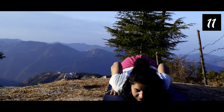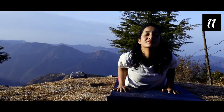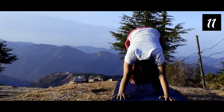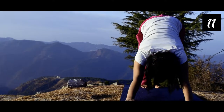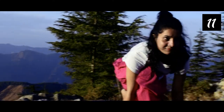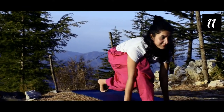Both knees, chin, and chest on the ground. Then Bhujangasana, then Parvatasana again — that's the eighth one, exhale. The ninth one is Ashwa Sanchalanasana: right leg in front, left leg back, inhale, look up. Now bring both legs forward — Pada Hastasana — chin touching to your shin.